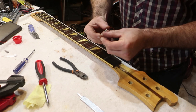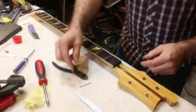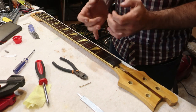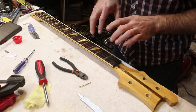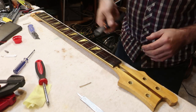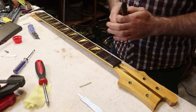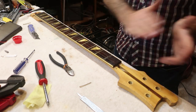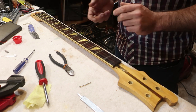So we have one fret removed — that's a good start. You've got to apply plenty of heat to these because the lacquered fingerboard sort of acts as like extra glue. Also, if you were to just go in cold and try ripping one out, you would peel off chunks of lacquer and then you've got a real mess on your hands. That's not a problem for me because I'm intending to sand the entire thing out anyway, but if you were doing a refret, you'd have a major problem on your hands.